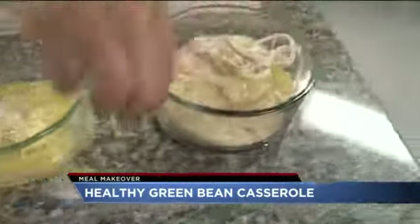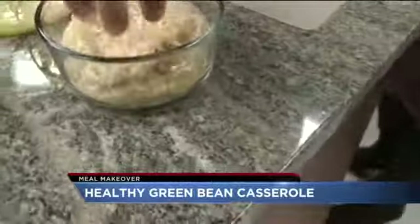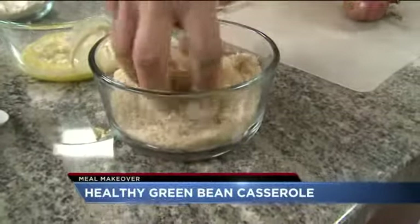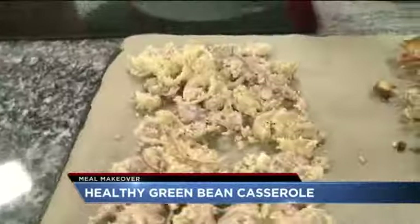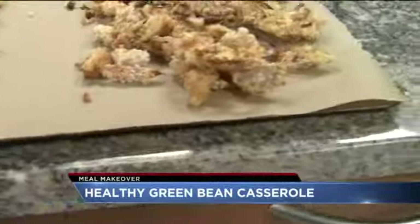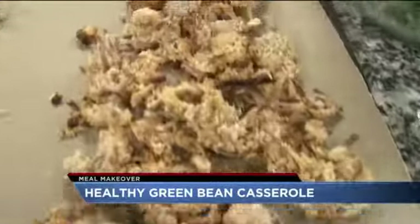Then dip them in egg and coat with panko breadcrumbs. Place them on your baking sheet. Then bake for 25 minutes and add them on top of your green bean casserole.